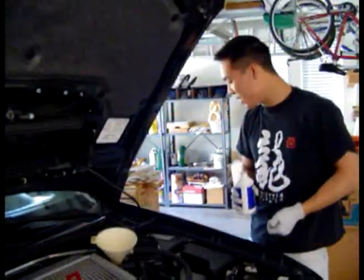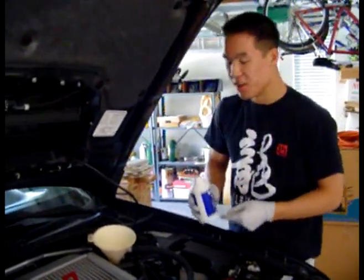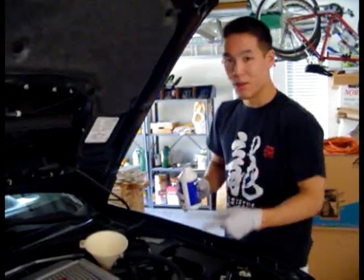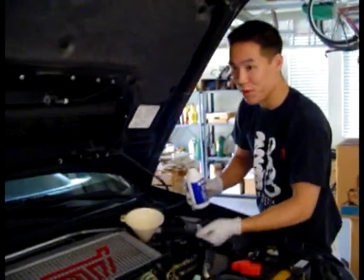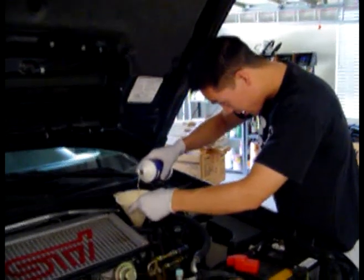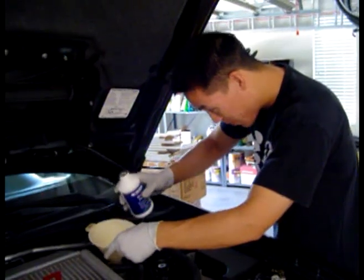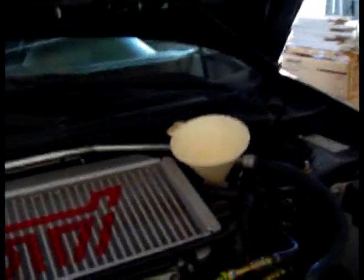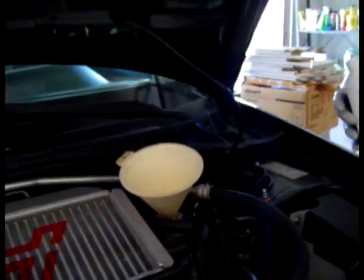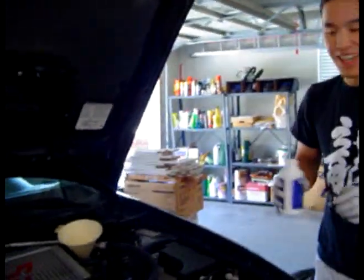After you've gotten as much of the brake fluid out of the reservoir — it's a reservoir, not a cylinder — what you want to do is fill it up with the new brake fluid. Make sure there's plenty in there because you're going to pump all the old stuff that's still in the system through to get nice, clean brake fluid. Fill it all the way up to the top because you're going to have to refill it a couple of times. Also make sure you don't let the reservoir go all the way down, because if you get air into your system you're going to have to start all over — air in the brake system means no good.